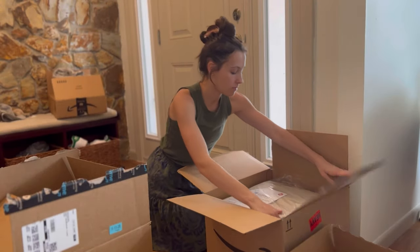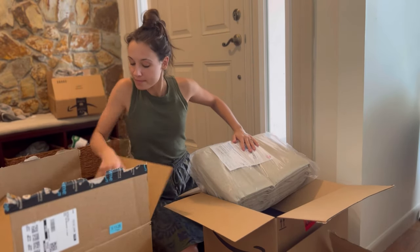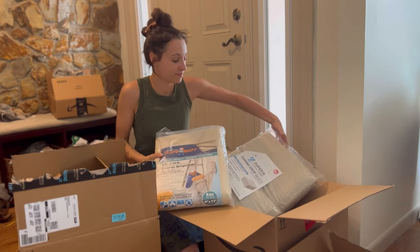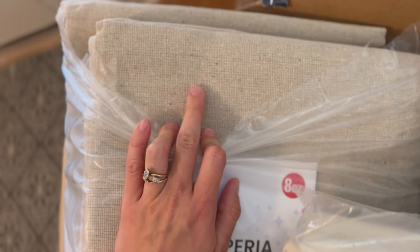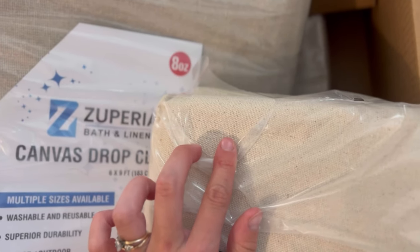Let's talk about what drop cloths to order. You want to make sure you get the right width and length. I'll link the ones I got because some have seams — I did not want a seam in the middle of my curtains. This took me two tries. I ordered a cheaper one that I liked the color of better, but it had a seam. The second one — the Tough Boy brand — did not have a seam, so that's the one I ended up using.